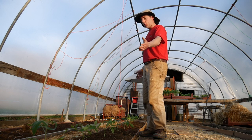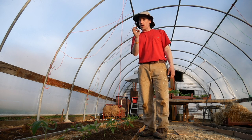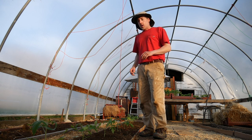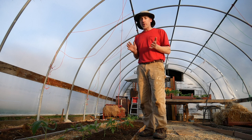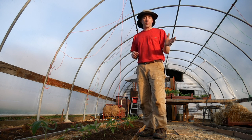We have Sungolds and Sapphos. Sungolds are cherries and Sapphos are kind of like golf ball sized bright red tomatoes. It is now May 10th and I expect to be eating tomatoes around the middle to end of June — so about five weeks from now.